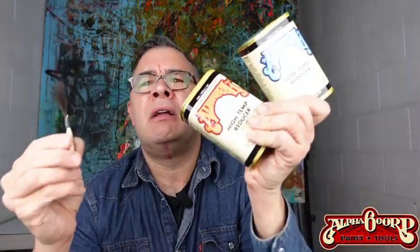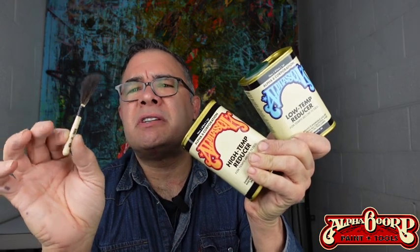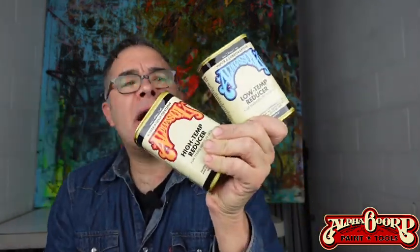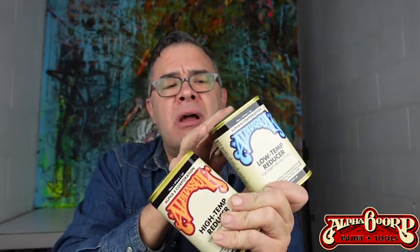Hey guys, it's James here. Today I'm going to show you how to trim the elusive pinstriping brush, and also how to mix and reduce high temp and low temp reducers and why we use that stuff. So stay tuned, let's get to it.